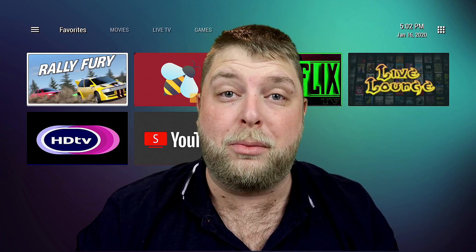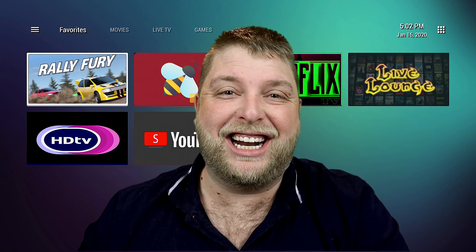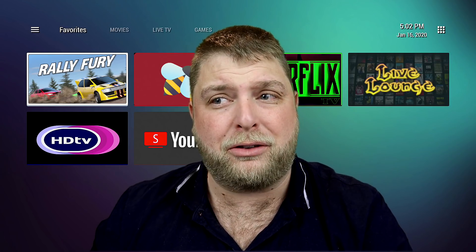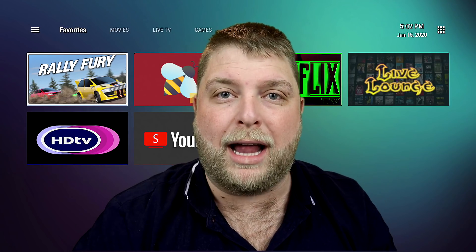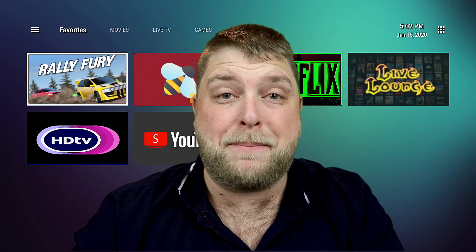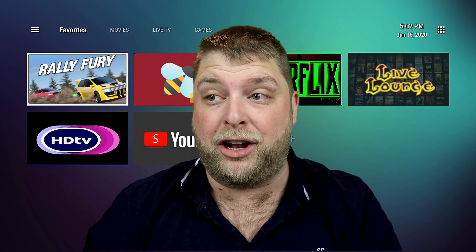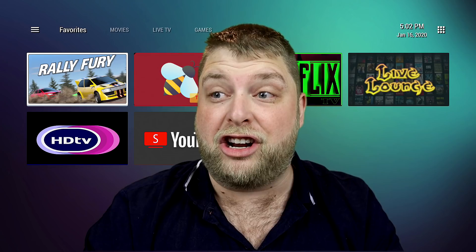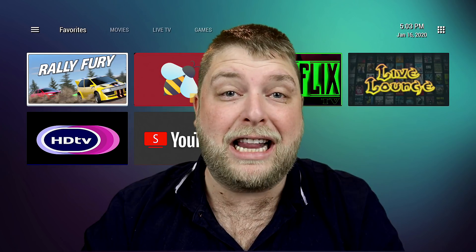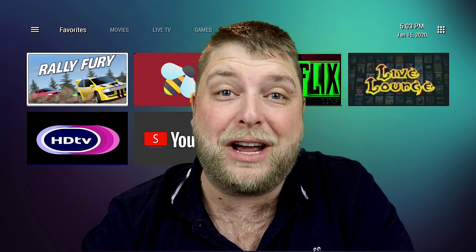Hello again everybody and welcome back. A popular question at the moment is launchers for your Android TV boxes. A lot of it comes down to boxes such as the GTKing Pro — the Chinese boxes work really well but the interface just looks really bad, and it's not going to be appealing for kids or people not very tech savvy, like your mums, dads, and granddads. This makes it really simple, so let's show you how to install it, how it works, and what it looks like.